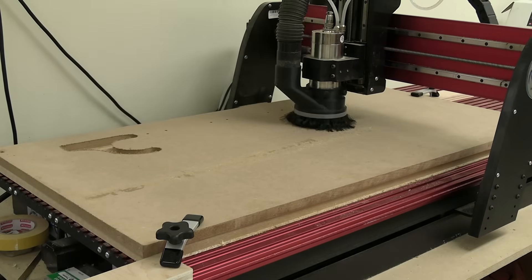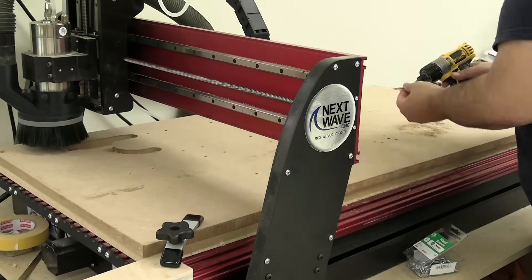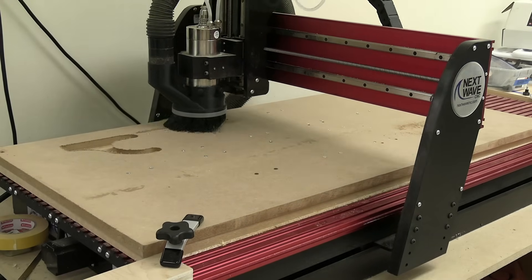Another thing a lot of people worry about is workholding with a CNC — and I'm here to tell you it doesn't need to be that complicated. A lot of the things I've been routing have been templates, workshop jigs, fixtures, and things like that. I've just been working holes into my workflow: I drill those holes first, then simply screw down the piece to the bed of the CNC. I don't have to worry about double-stick tape or milling tabs into my piece. I just put those holes in, screw it down, and cut out my pieces. It's really, really simple.